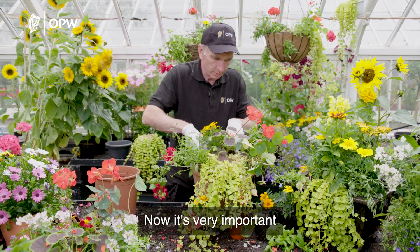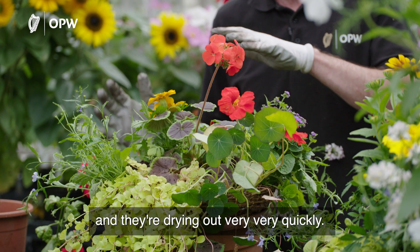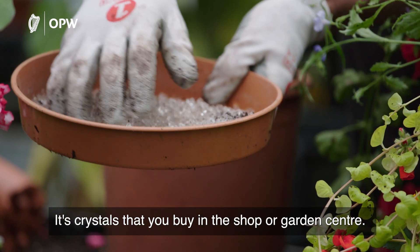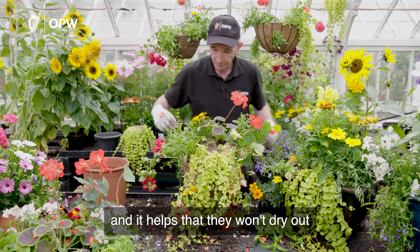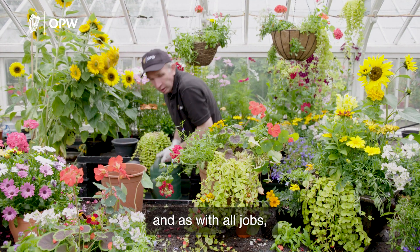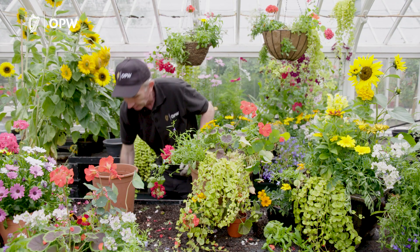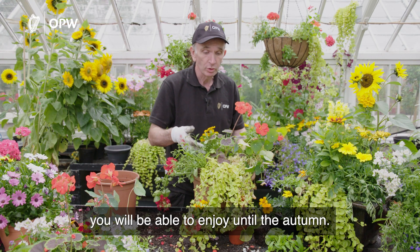It's very important that you keep these baskets watered because they're getting hit with wind and sun and they dry out very quickly. I have in the compost some swell gel, which is a bit like wallpaper paste — it's crystals you buy at the garden centre and the plants can draw moisture from that, helping them not to dry out. Little and often with the water, and as with all jobs in gardening, when you plant make sure you give a drop of water to the plants you've just planted to bed them all in and give them a firm foundation. This basket you'll be able to enjoy until the autumn.